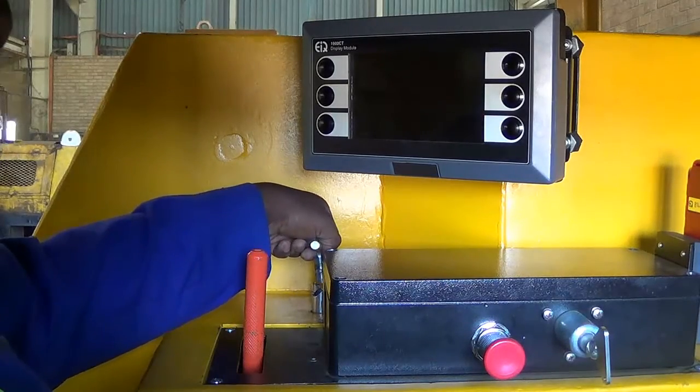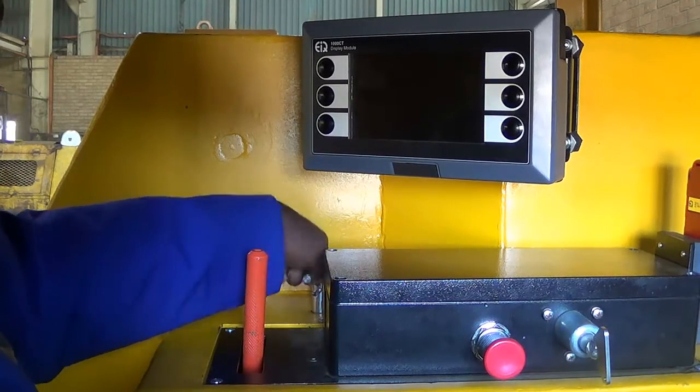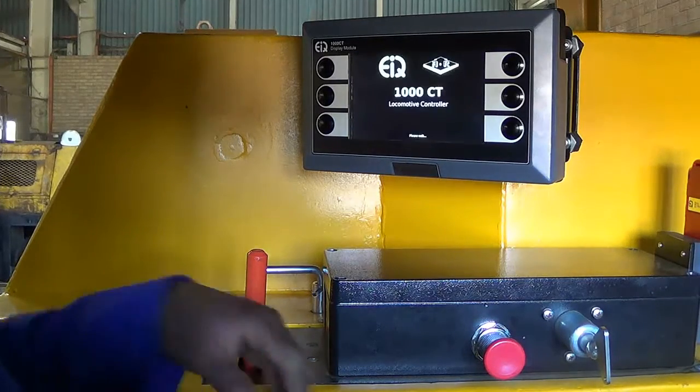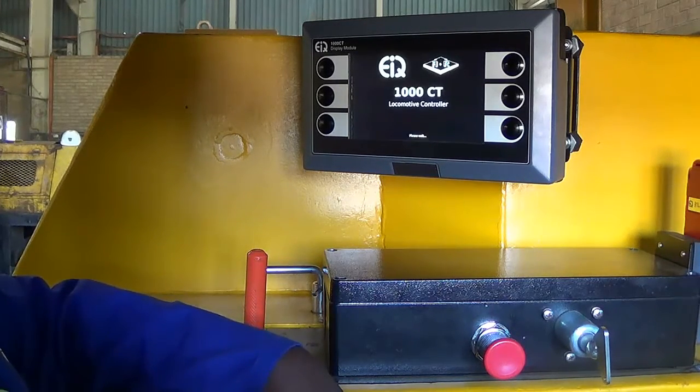Now we will have a look at the loco's pre-shift check. We see that the loco key is turned and the electronic key will be switched on. Before the loco can start moving, the pre-shift check must be done.